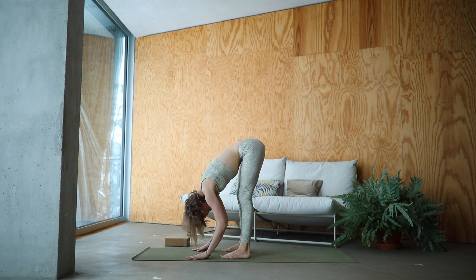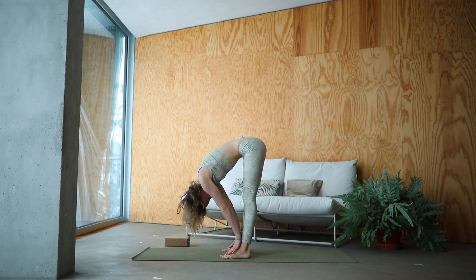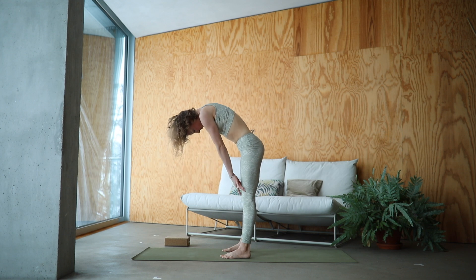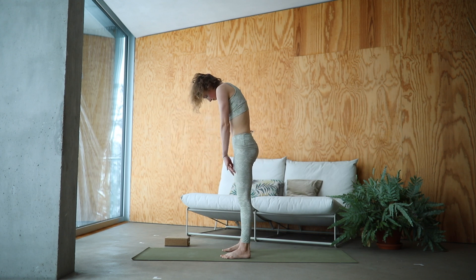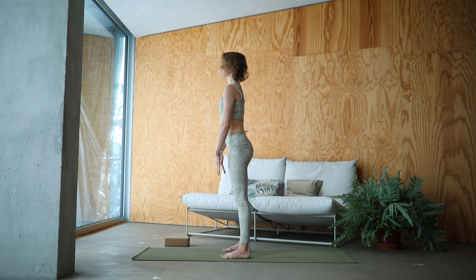If you like, grab hold of the opposite elbow, shake everything out, shake your head out, release any tension. Slowly release your arms and roll up vertebrae by vertebrae. Super slowly come standing up. Roll your shoulders back a couple of times and open up your heart space.